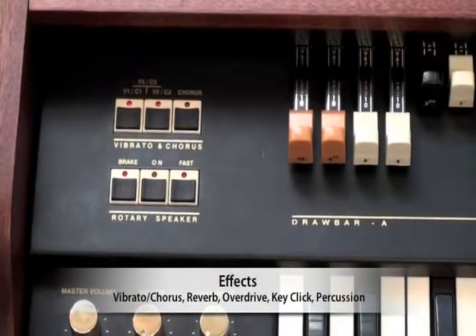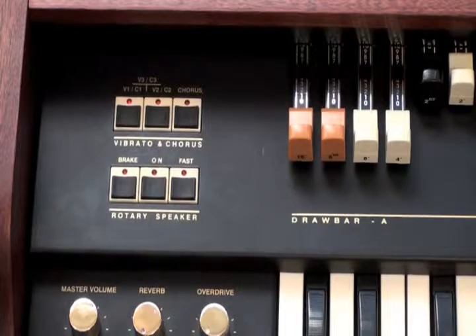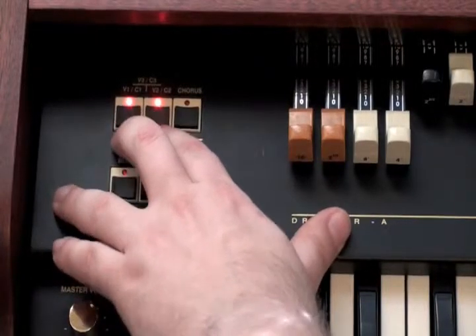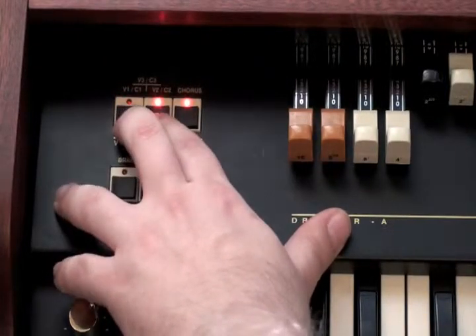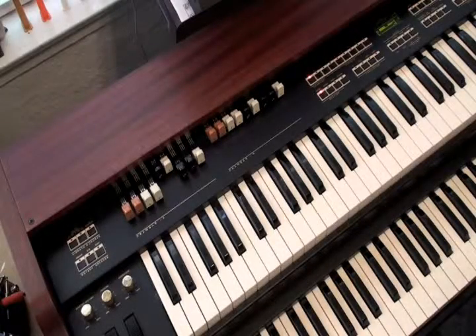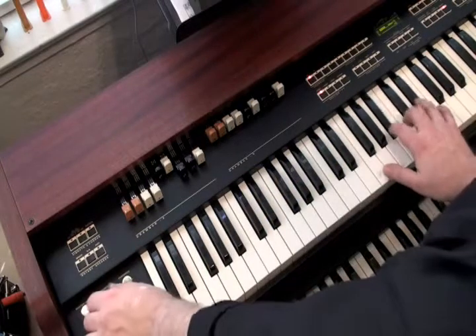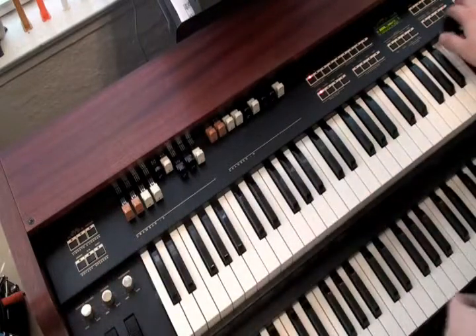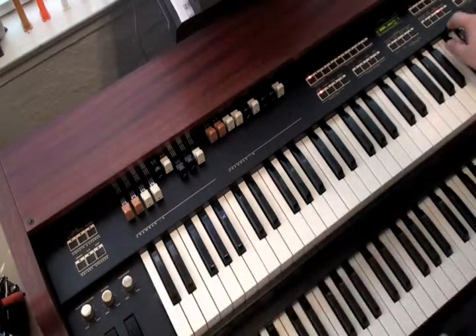The TX-5 comes with a number of realistic effects to help you sculpt your sound. Each one can be customized in detail and stored per program. The vibrato and chorus controls are found on the left side of the keyboard. The TX-5 also comes with reverb on board — press the reverb button to turn it on, and use the middle knob on the left to adjust its blend. We also have overdrive: press the overdrive button and use the right knob on the left side to control the blend.